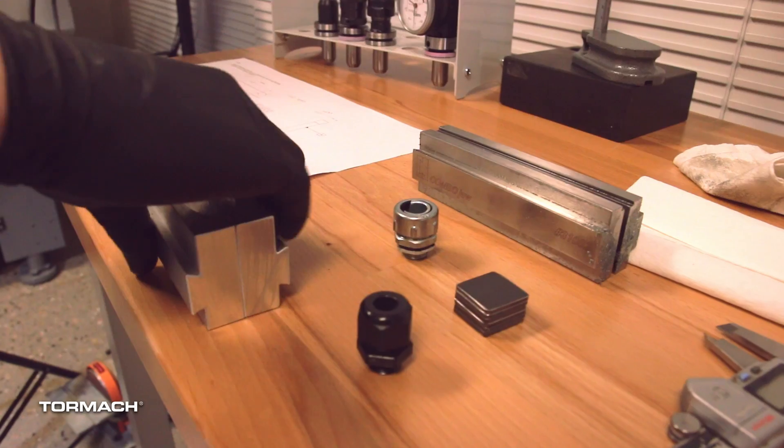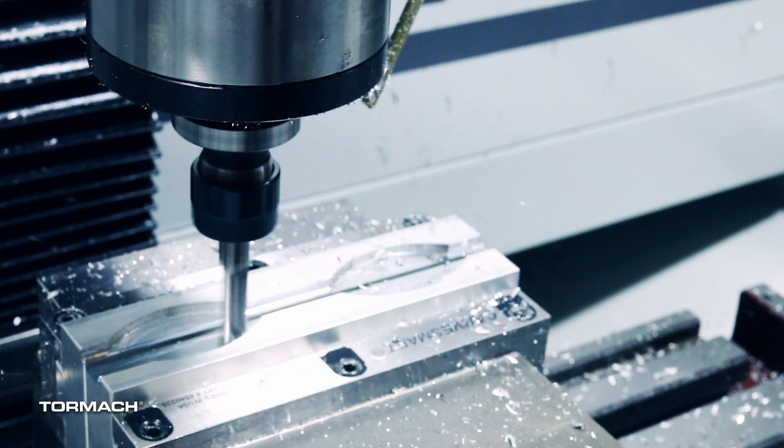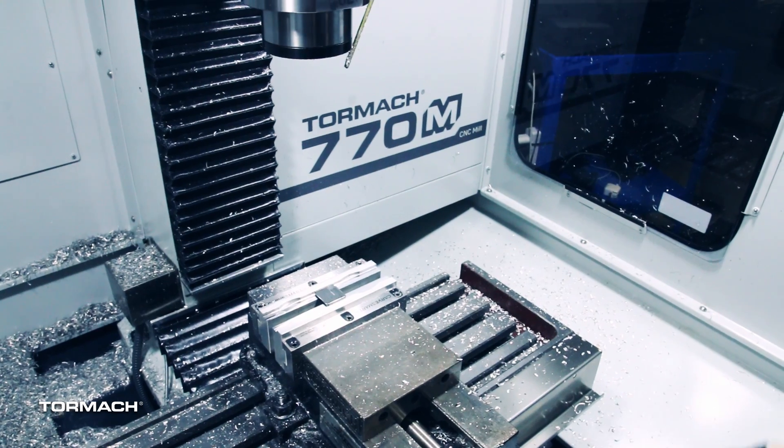To hold this part, I wanted to really be able to support it fully. On a part this thin, when you're drilling holes and stuff, if you don't have good support underneath the part, it can actually cause a lot of deflection. So I wanted to support it as much as possible underneath it, so I grabbed a set of old soft jaws, threw them in the machine, and we just manually cut some steps into them to hang onto this.